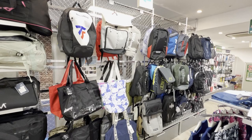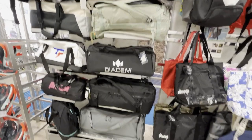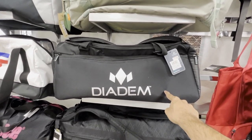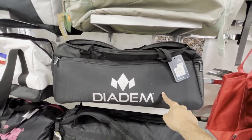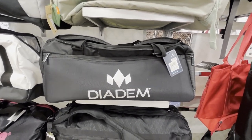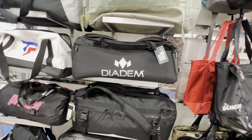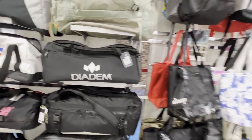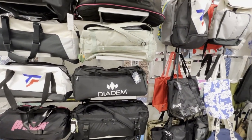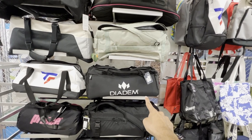So I'm here at the wall of tennis bags, and one thing that has continuously surprised me is that they have Diadem stuff here on display. Diadem seems to have a pretty strong retail presence here, which really surprised me — it's an American company but you'd never see Diadem in a tennis shop in America. They have not only rackets and strings, but bags as well. It's really made me much more interested in Diadem as a brand to try.